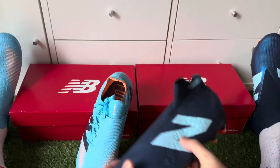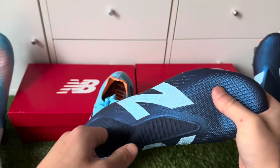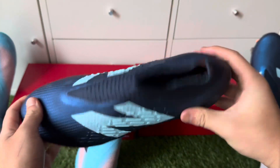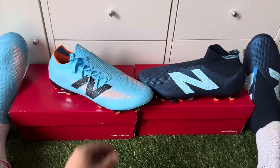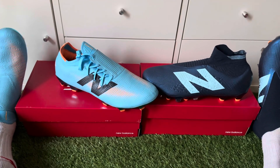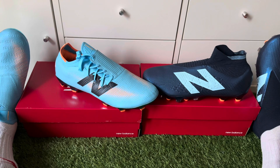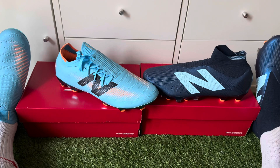Then we've got the New Balance Tequila, I believe it's version 4 now with the laceless editions. These are in a very nice dark blue. I'm wearing both football boots — both really, really comfortable, and it took me about a week to break into them.